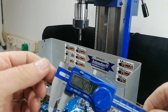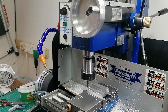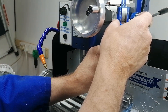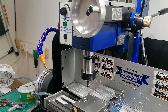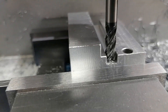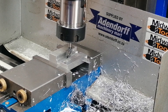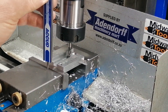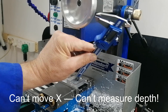With a DRO you just lift the head, take your measurement, drop it back down and carry on. But without one, you're stuck. You have to move the table way out on the X axis just to get the vernier in there. And if your slot runs in the Y direction, that's a dead end — the X position and head height are locked in, you can't move either. And most of the time there's not even enough Y travel to come in from the front.